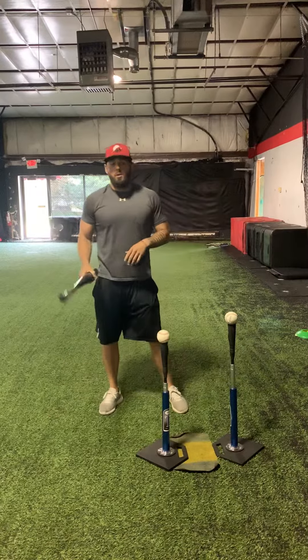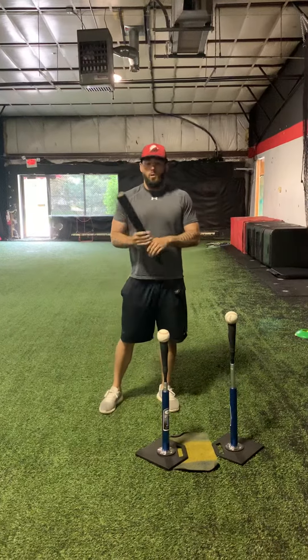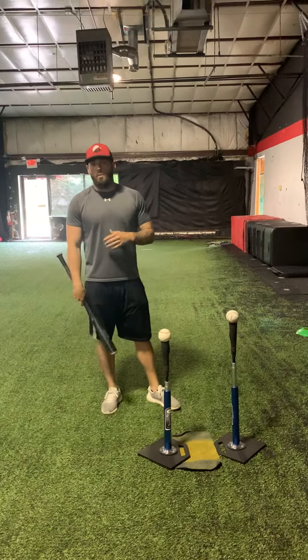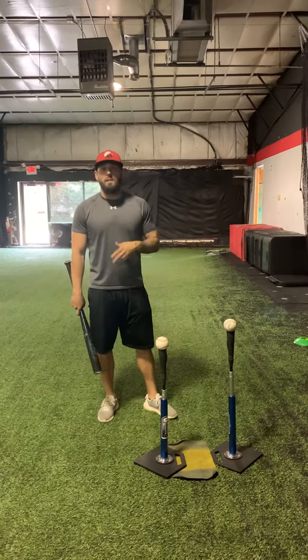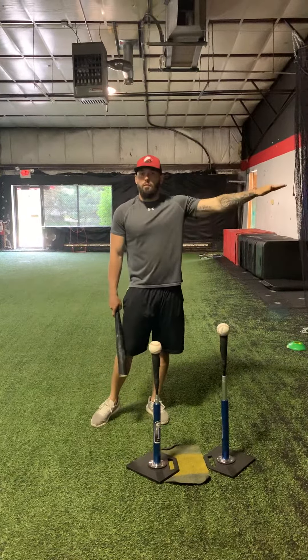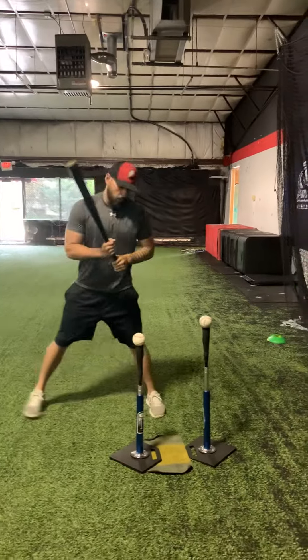A lot of people think with two-tee drills that you're working on swinging down and producing a lot of ground balls — in reality, that's not what we're doing here. As you'll see, I'm not going to drive this ball into the ground; it's going to be more of a line drive straight out in front of me.